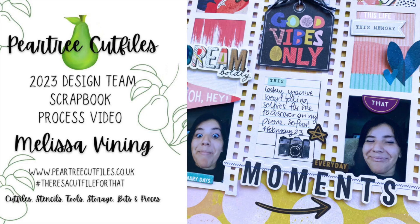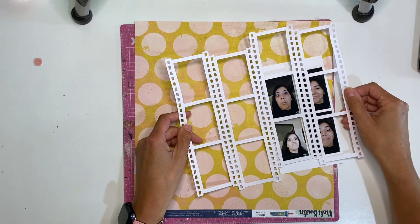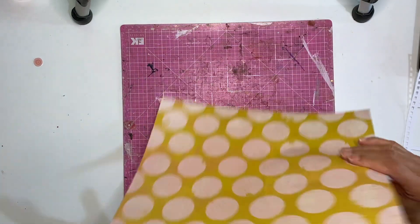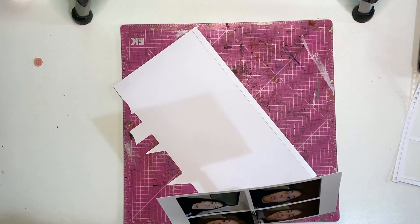Hey everyone, Melissa here and welcome back to my channel. This is my first layout for Pear Tree Cut Files. I'm thrilled to be on the team for this year and what I'm working with this month is the subscription cut files that you can only get through a subscription to Pear Tree Cut Files.